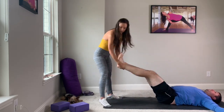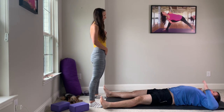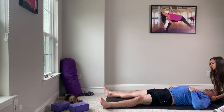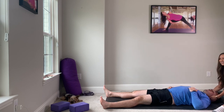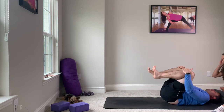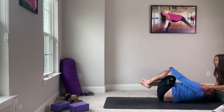We'll bring the feet all the way down. One hand on belly, one hand on chest. We'll take five deep breaths here to end our practice. Letting go of anything that doesn't serve you on the exhalation. Knowing that however you showed up today is perfect, and exactly where you need to be.